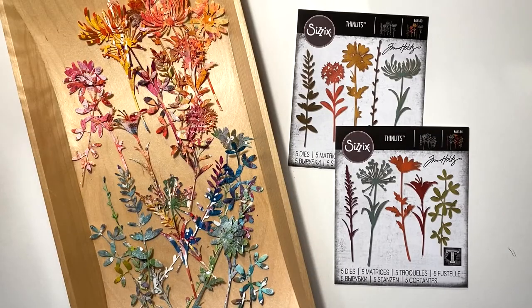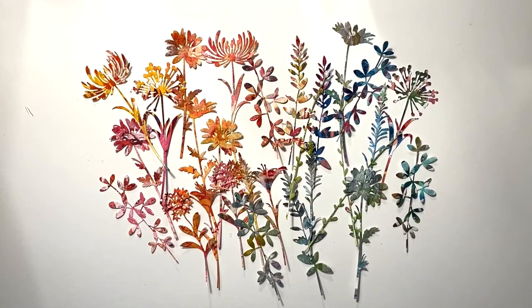And here's what I ended up doing. I used die cuts designed by Tim Holtz, and I loved the way they turned out. Of course, I won't use all of them, but I have a good selection to choose from. And with spring around the corner, I thought the floral motif would be a lot of fun.